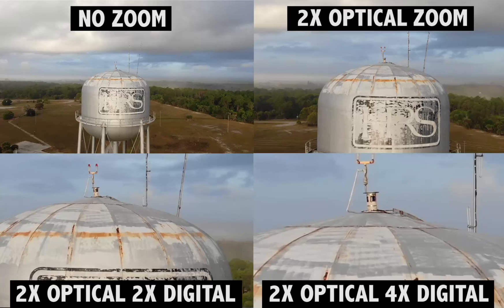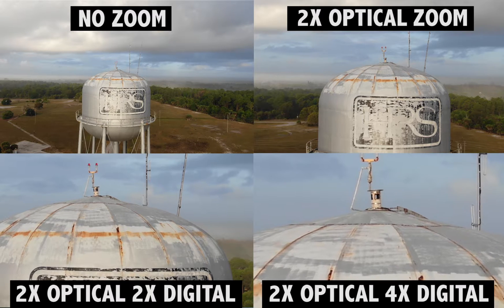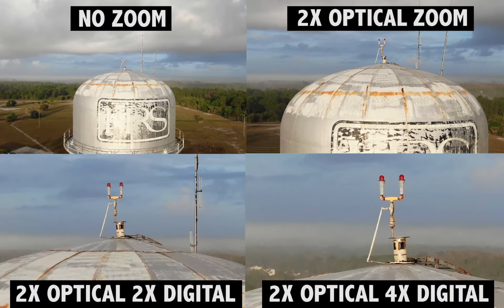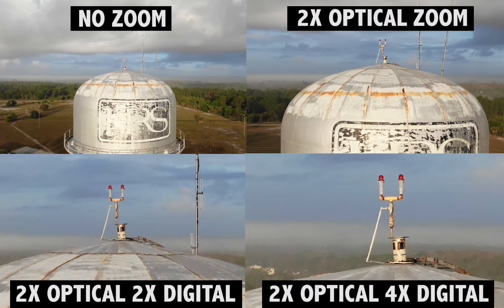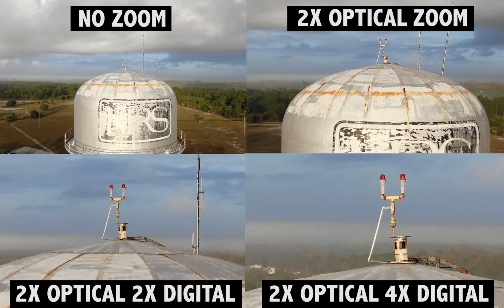We've had a lot of questions about this — can you show us what you're talking about? Absolutely. On your left, you'll see the Mavic 2 Zoom at four times zoom: two times optical, two times digital. And on the right, you're seeing two times optical plus another four times digital, giving you six times total. You'll see how much more zoom capability you're actually getting, and that really is why we highly recommend it.